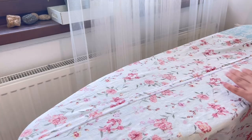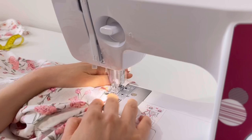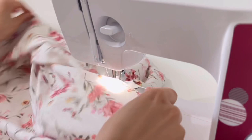Now sew the front slit. In the upper part of the slit, with the needle stuck in the fabric, lift the presser foot and rotate the fabric to sew.